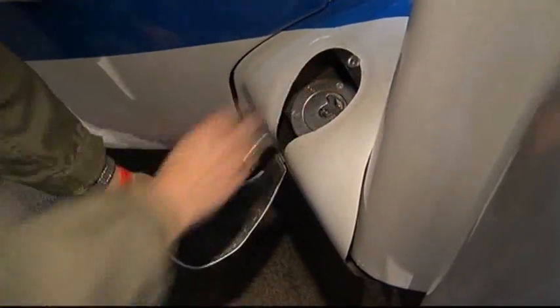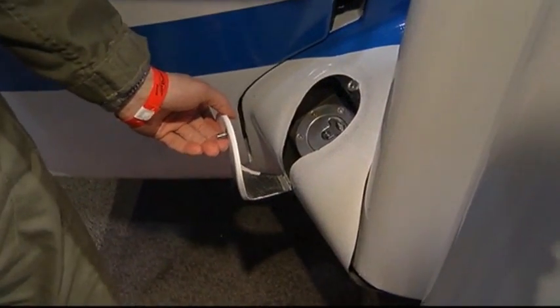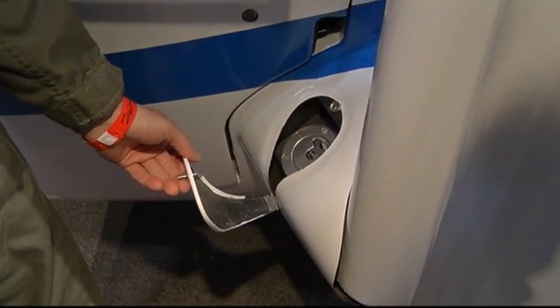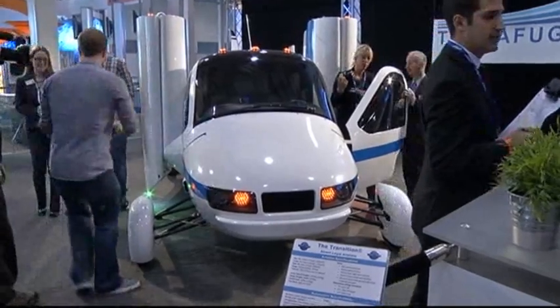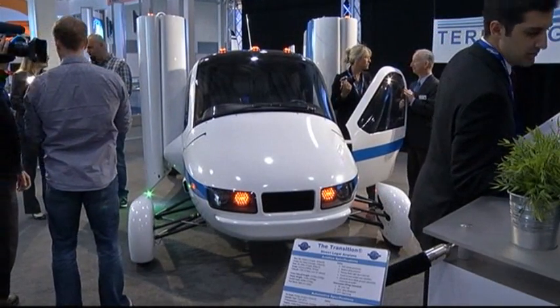The engine burns premium autofuel — 93 octane autogas. You pull up to the gas station and fill up, and that's where the fuel comes from, the same fuel source. The fuel is located in a 23-gallon tank. It's a fuel cell, much like you'd see on a NASCAR race car, located midship right below the engine.